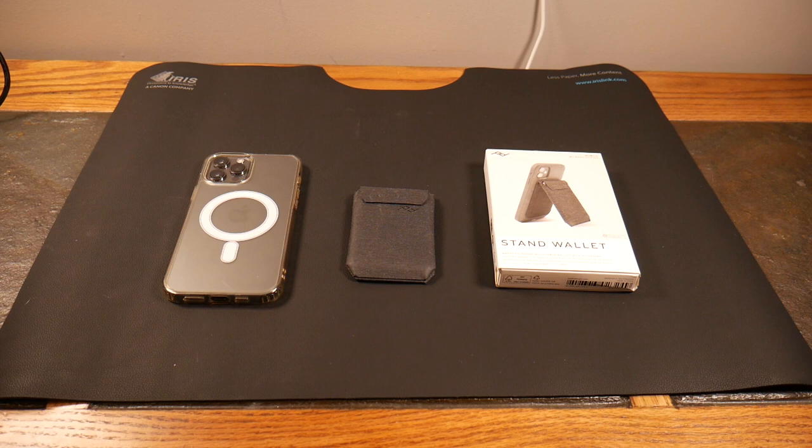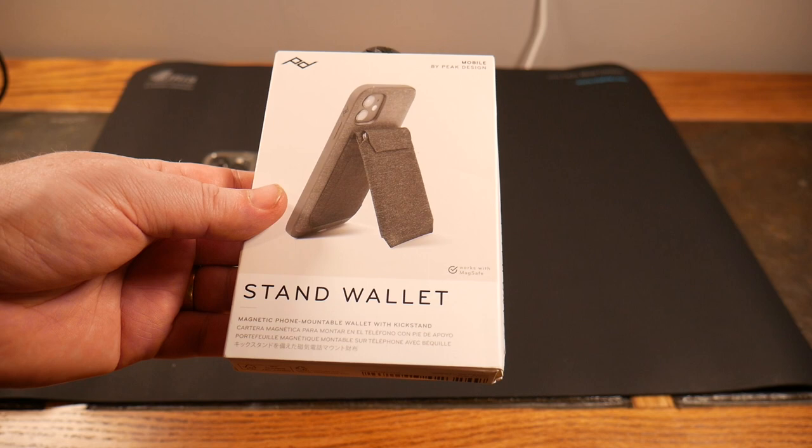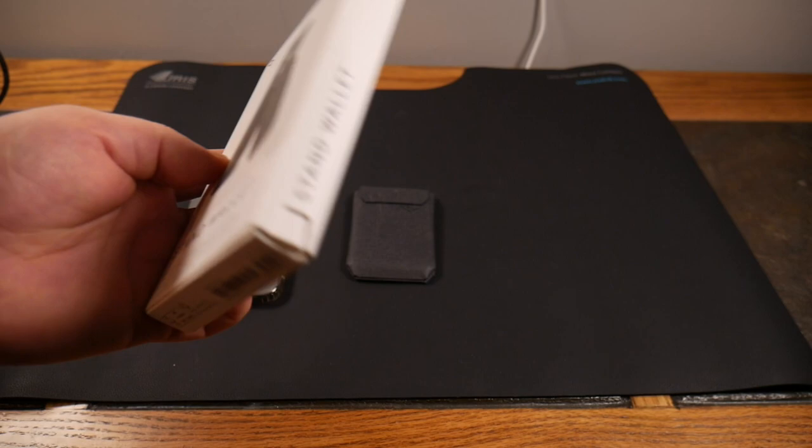Welcome to another video. We're taking a look at a MagSafe wallet with dual purpose — it acts as a stand. Most MagSafe wallets that act as stands are big, thick, and heavy. This one is different: it's minimal, holds six to eight cards, and it's from Peak Design — their mobile line stand wallet, a magnetic phone-mountable wallet with kickstand.